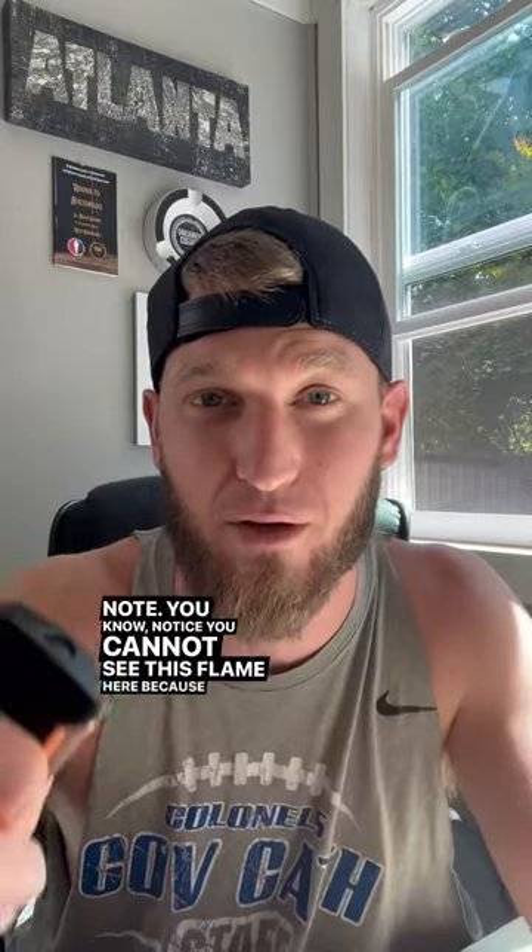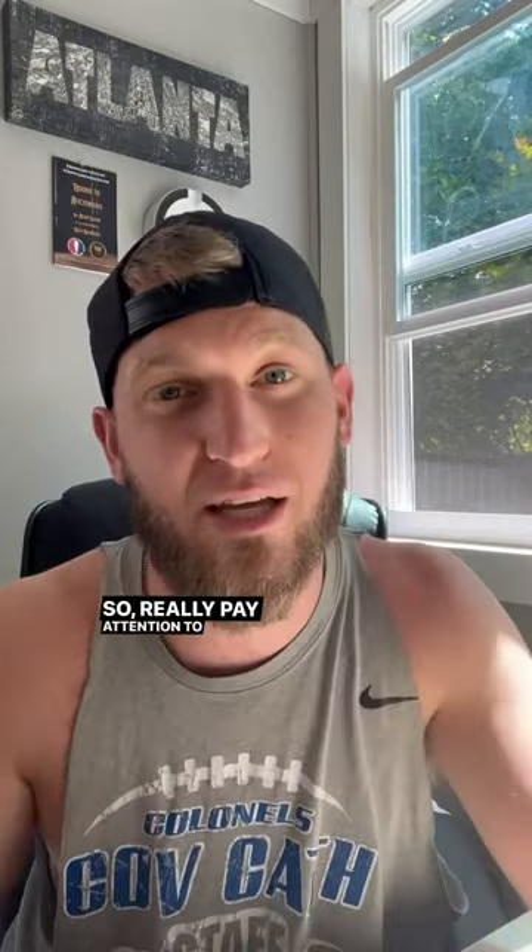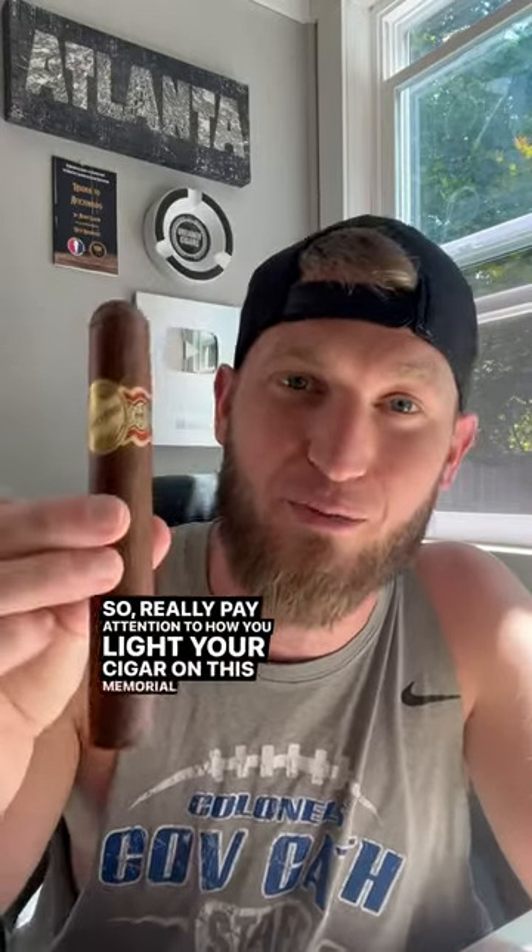And here's a big note: you cannot see this flame here because it's light outside. This can make it difficult to light your cigar properly because maybe you're going to get it too close. So really pay attention to how you light your cigar on this Memorial Day.